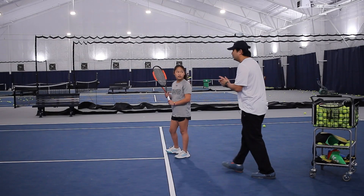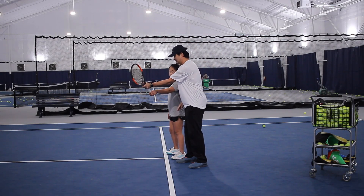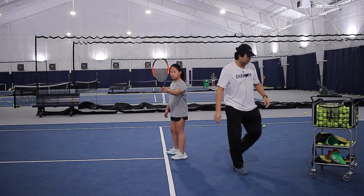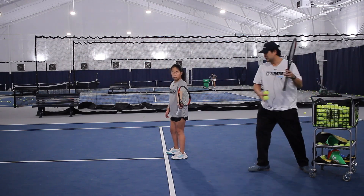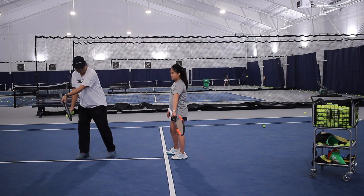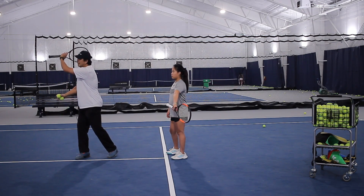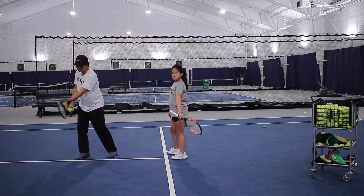Hold the racket in the middle like this. What I would like for you to do is this — drop the racket head, very good. And I want it to go low to high. Do you see how I did this brush?